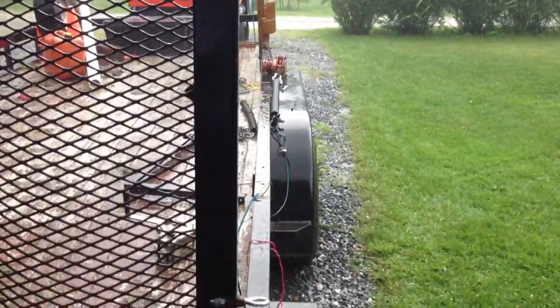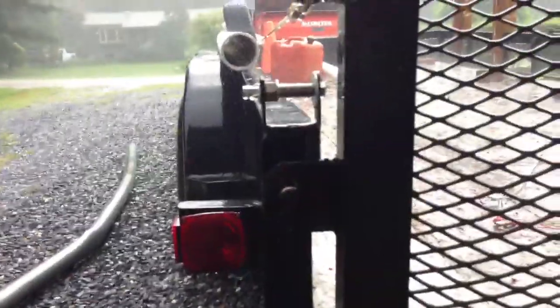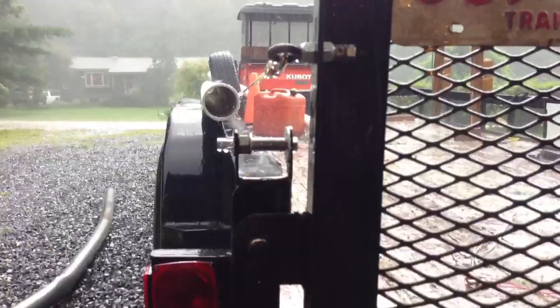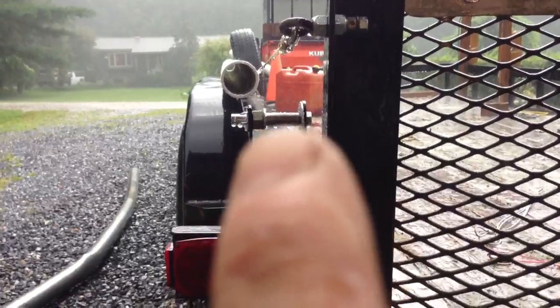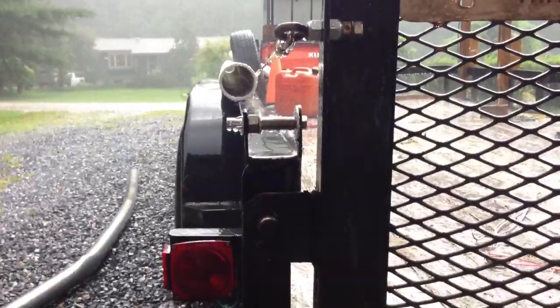I'm starting with springs on there. What I had done over here on this side is I made a roller and then I welded two little upright tabs on there. There's a bolt that goes through there and then there's a roller on the outside of that bolt.